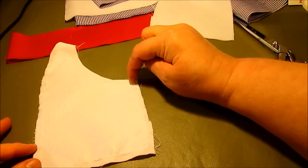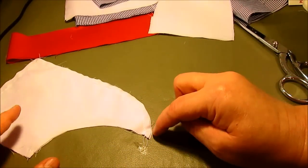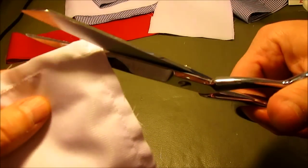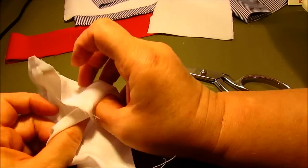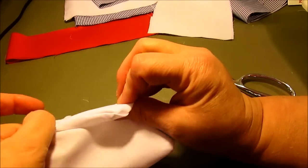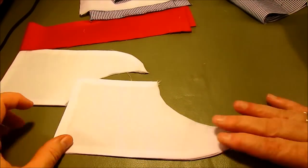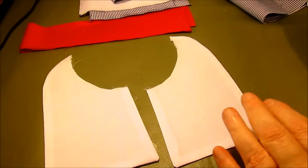Put right sides together and start sewing here — sew all the way off the edge, turn it, sew all the way off the edge again, then turn and sew all the way up and around the curve. Be sure to back-tack at both ends. Clip off the little square corner and clip the edges so that when you turn it right side out you have very sharp corners. Use a chopstick to poke out those corners, then press. Clip off the little dog ear at the top so the neck edge is nice and straight.